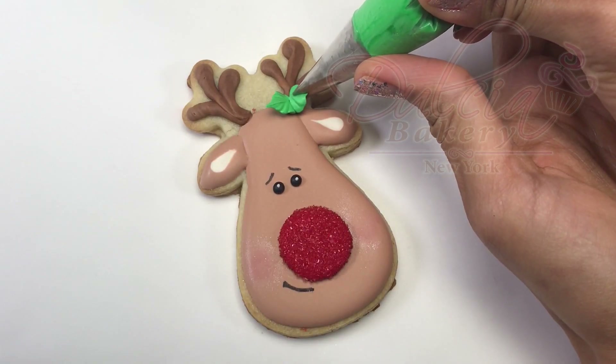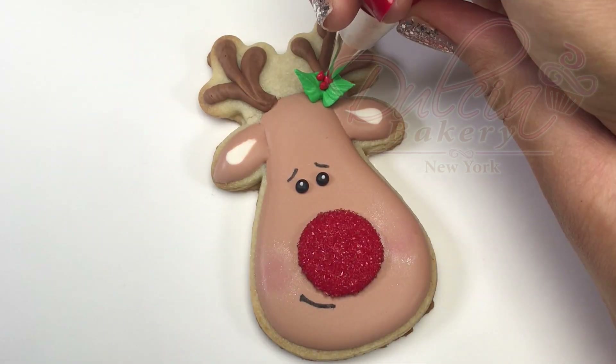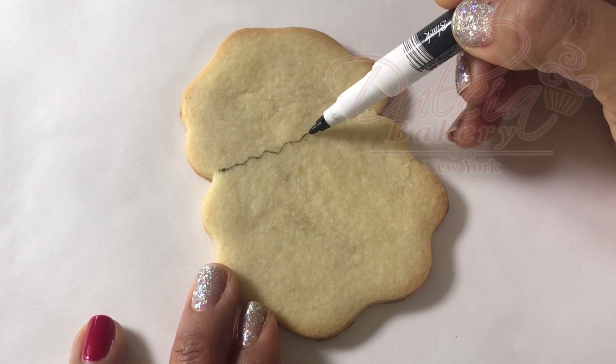Pipe a mistletoe using green stiff icing and a number 352 tip. Add three dots with the red flood icing we used at the beginning.